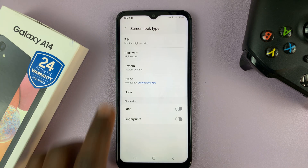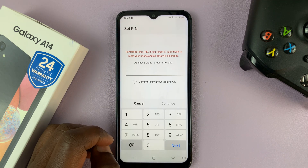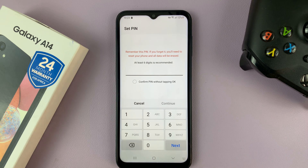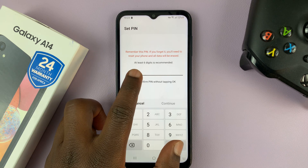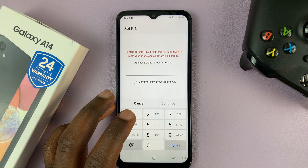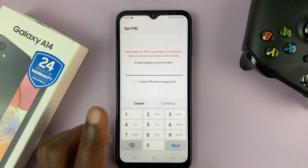So let's start with a pin. If you choose pin, tap on pin and then enter a pin. Now, like it says here, the pin should be at least six digits. Enter a pin that nobody can guess — only you — but make sure you enter a pin that you will not forget.